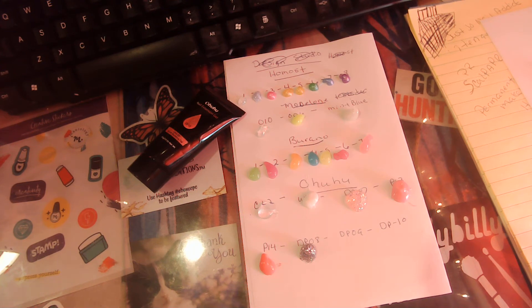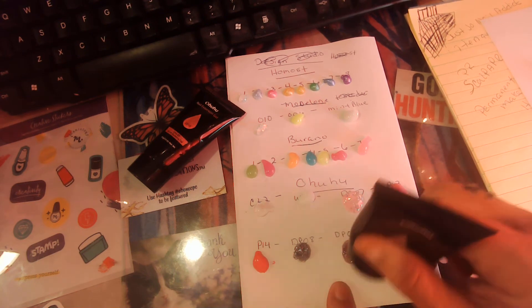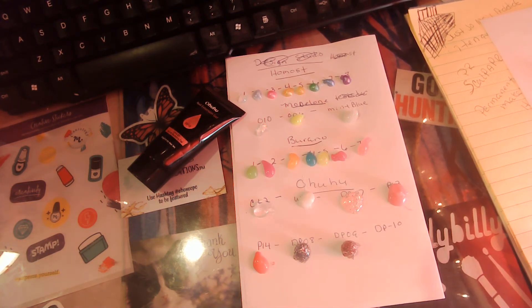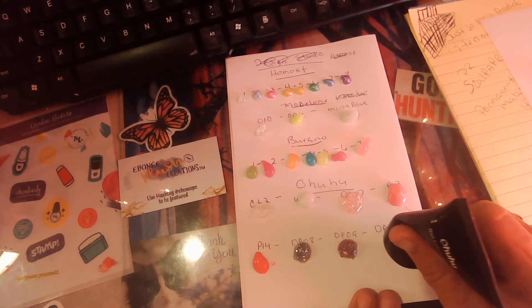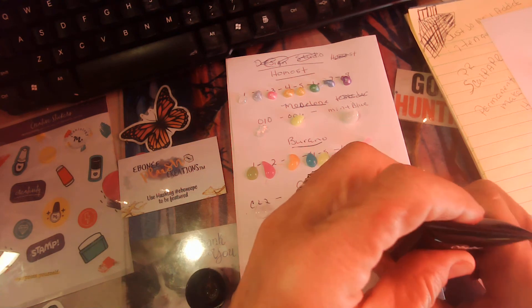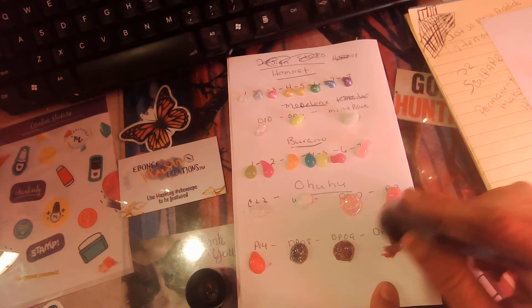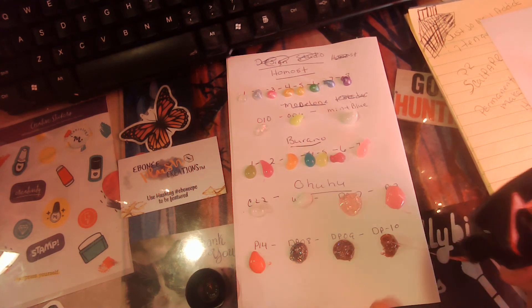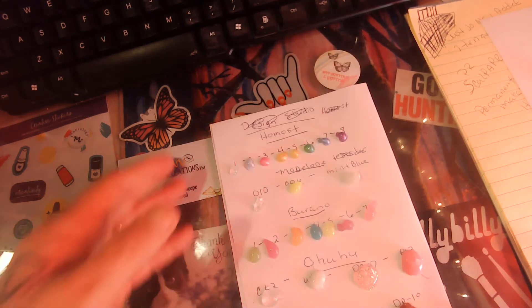Dp9 — this is a glitter. That's kind of like a rose gold to a purple. I don't like this one. DP10 — I got another glitter. Okay, we'll put these in the lamp and be right back.